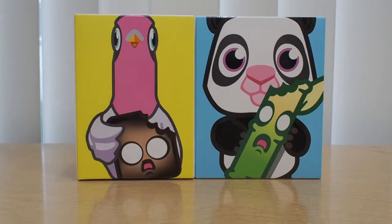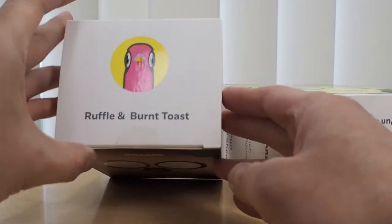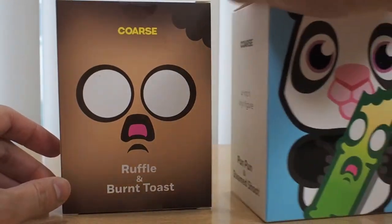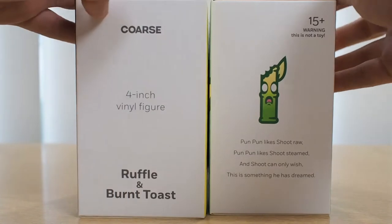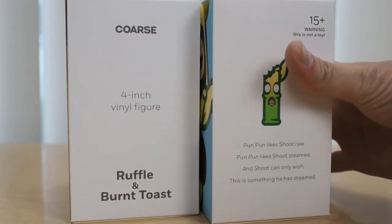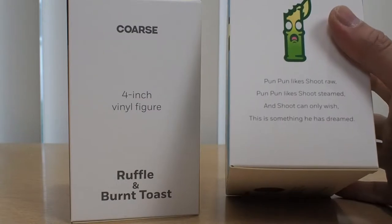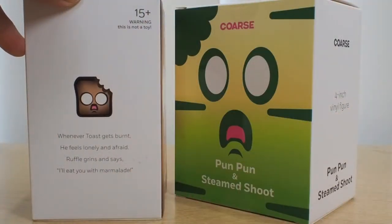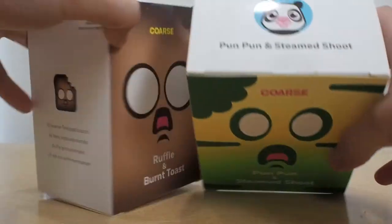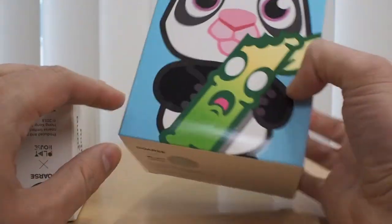Designer Con 2018 was pretty big and I'm sure it will get bigger. So these are the two toys I bought — this is the Course Toys set: Ruffle and Burnt Toast on one side, and Pun Pun and Steamshoot on the other. It's a four-inch vinyl figure. There's some poetry on the box, and check out the box — top, bottom, authenticity seal from Course and Playhouse.